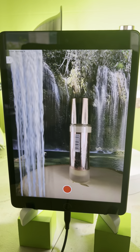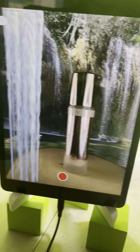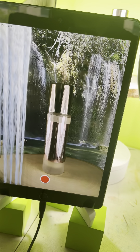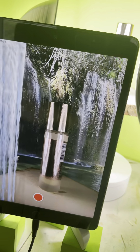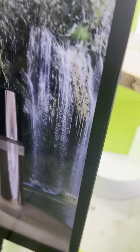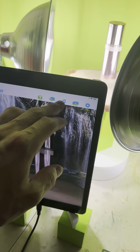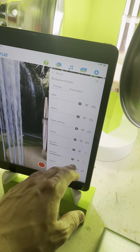I think that looks pretty awesome. One of the reasons I did this particular product is because some customers say it's not working with a reflective item. Let me show you the setup I use to make an item like this look pretty good.